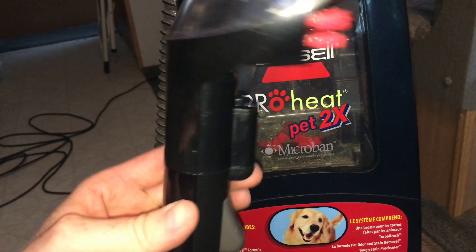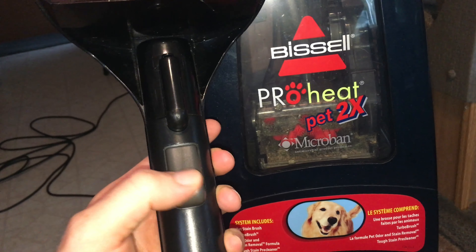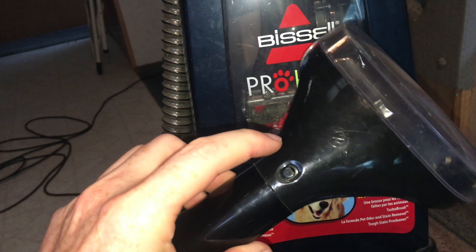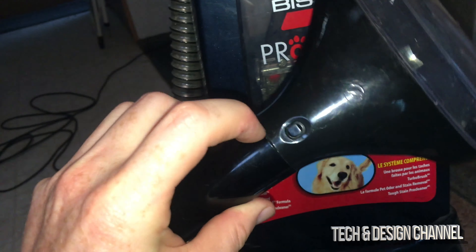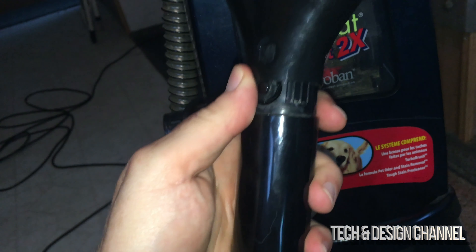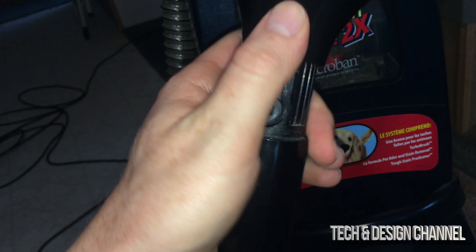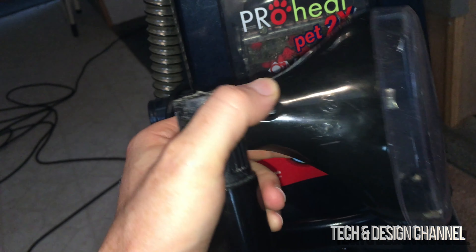Quick video here to show how to change these tools. You actually don't press on the tool itself — on the back of this button, just press on it and this is supposed to come out. You might need smaller fingers, or get somebody with smaller fingers. Press on it and it slides out.